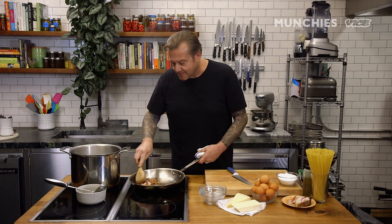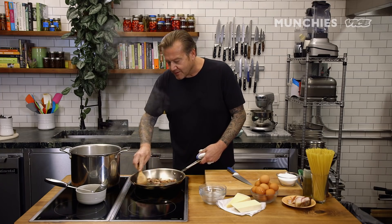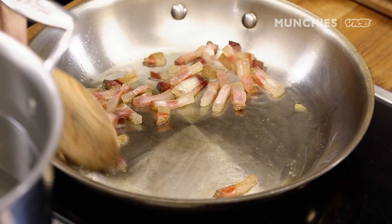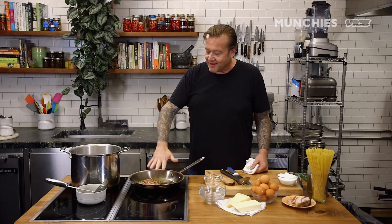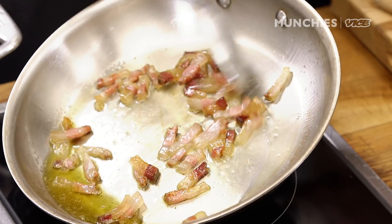When it's nice and translucent, we'll have a little bit of residual oil, then we're going to remove it and use it on top of the dish. If you like the smoky flavor and perfume of bacon, by all means use bacon. The difference between pancetta, guanciale, and bacon: guanciale is unsmoked — it's cured pork jaw. Pancetta is from the belly, same as bacon. You can start to see this getting very, very translucent — we're rendering it right now.